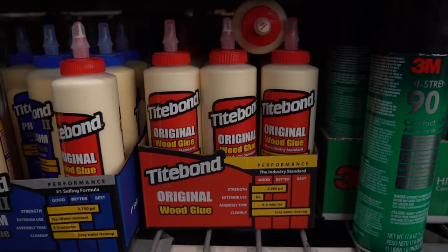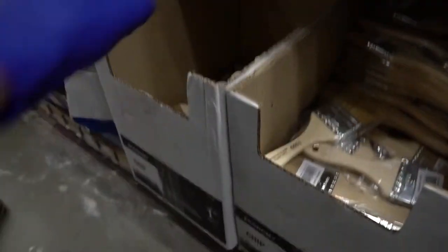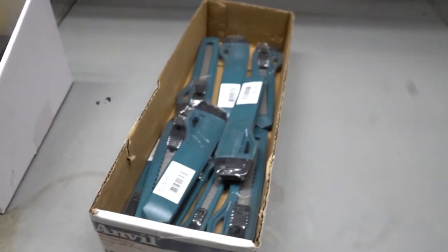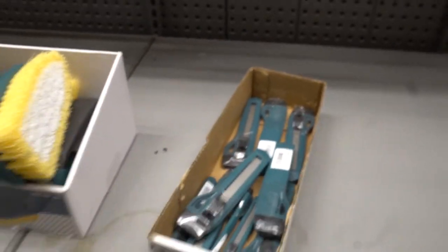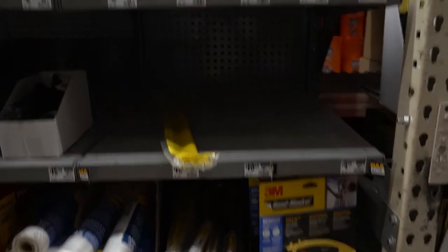And the glue. Also in the painting department, your chip brush — grab two or three. You'll find snap blades in the painting department as well; you can just snap them to sharpen them. This is usually where nitrile and latex gloves are, but good luck finding gloves.